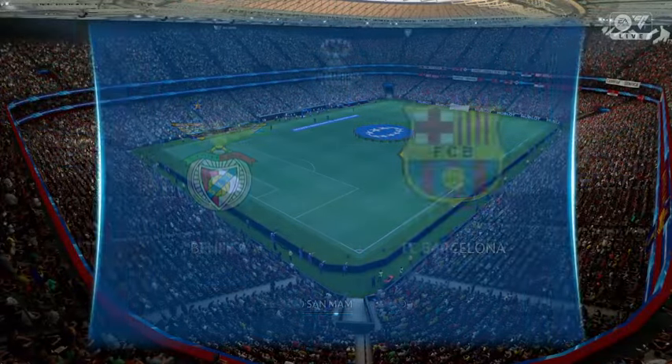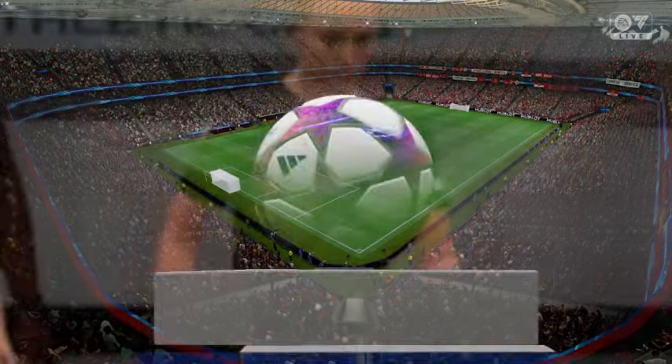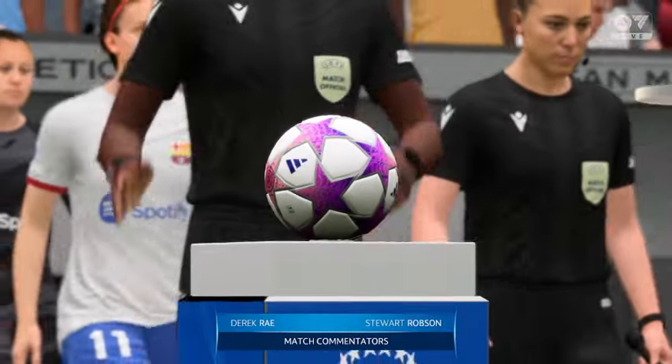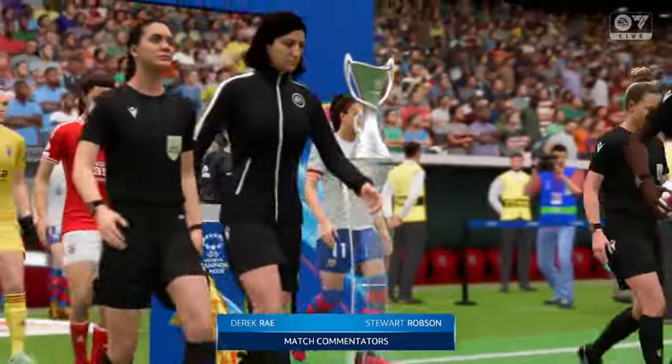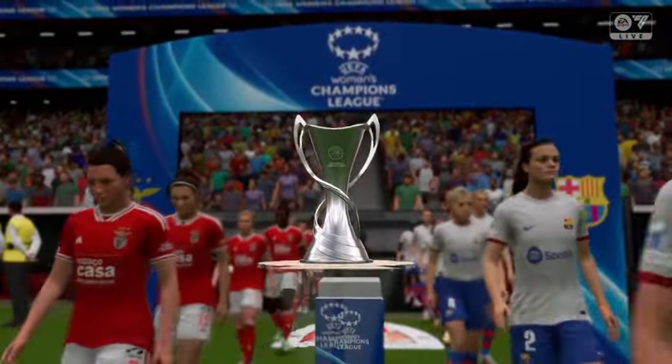What a test for these two sides as they meet in the final of the UEFA Women's Champions League. How do you see this one going? The instructions will have been clear from the managers: stick to the game plan, don't take risks in your defending third, and embrace the occasion.